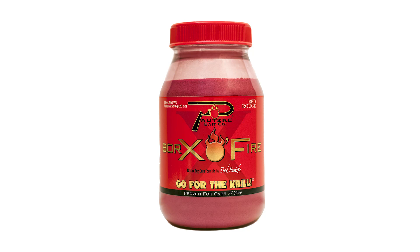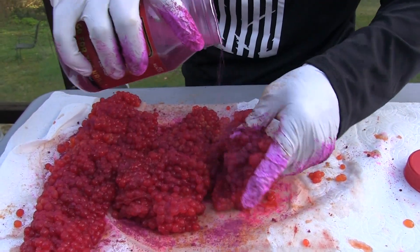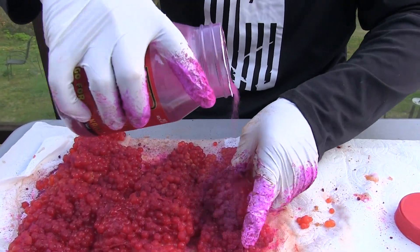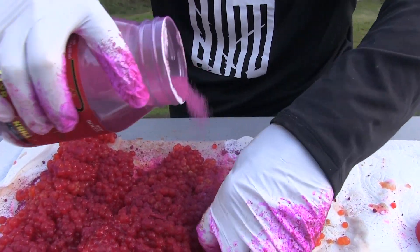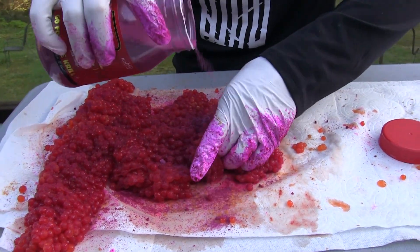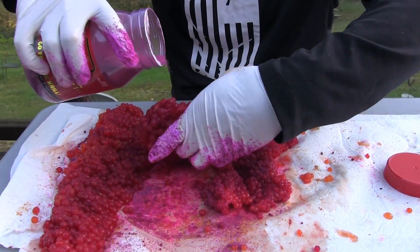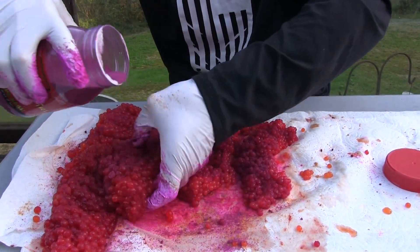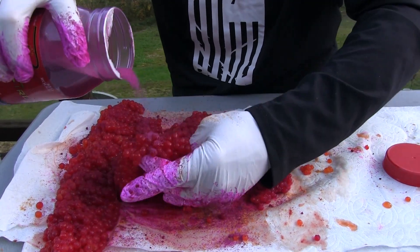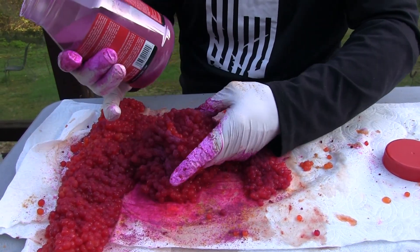Now we're going to use some boraxifier. The nice thing about boraxifier is it cures the egg but it also makes them real tacky. You get a firmer egg, but yet it's still soft. I think this helps with keeping them that real nice consistency. We're using red — some people look at it at the store and it looks purple, but it's red.